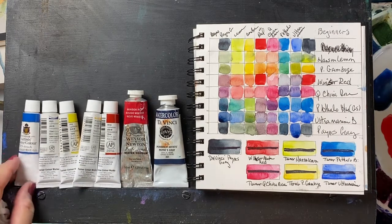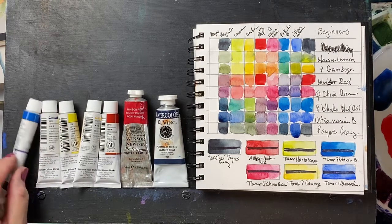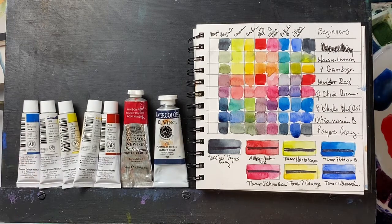Phthalo Blue is a standard Phthalo Blue Green Shade, and it is the PB15. It is very transparent, as you can see, and it's actually a lovely color, so that one is really a keeper.